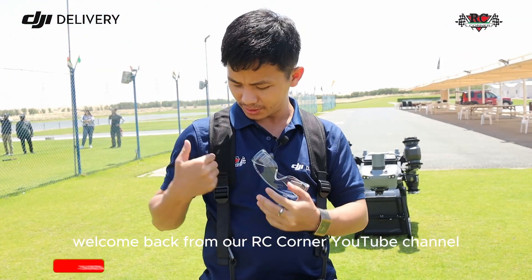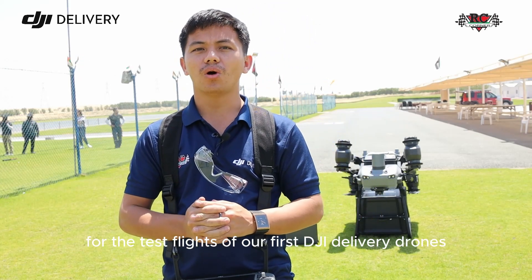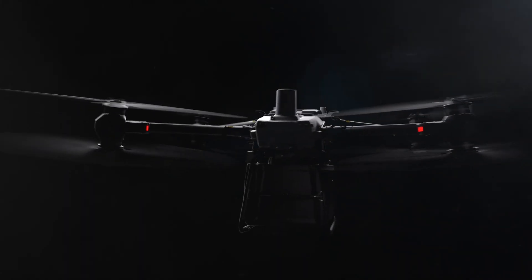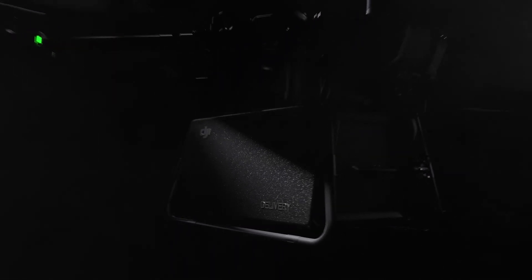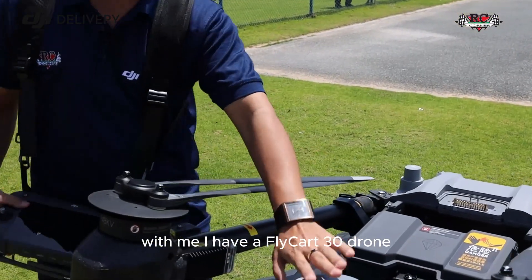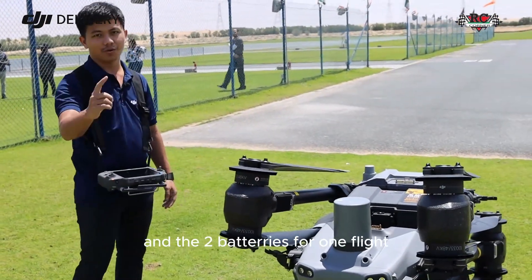Hi everyone, welcome back to RC Corner YouTube channel. Today we are going for the test flights of our first DJI delivery drone. With me I have a FlyCart 30 drone, the remote controller, and two batteries for one flight.